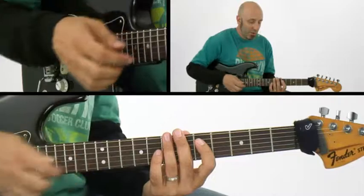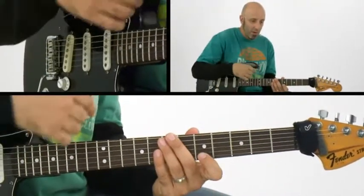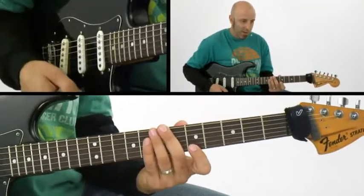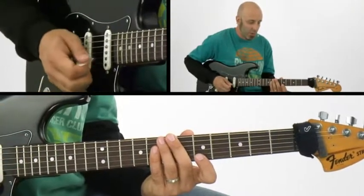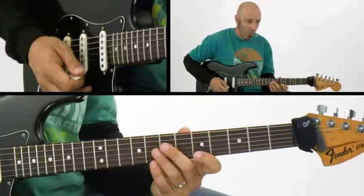The way that I make the muting happen is I use the finger that I'm fretting to lean over on the next string down to make contact with it. So when I make the harder pick attack, I'm definitely going to hit at least two strings, maybe three — I'm trying to just do two. But that finger makes sure that I only hear the one note that I want to hear.